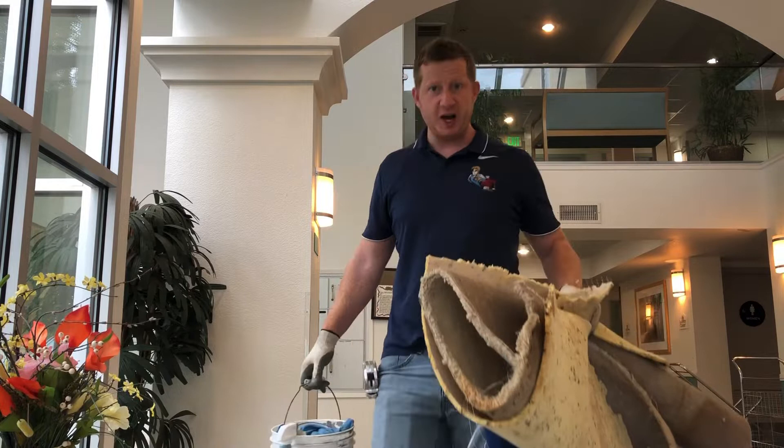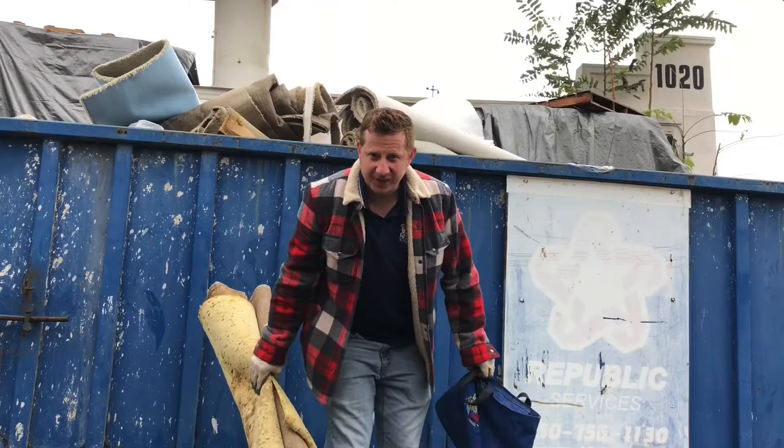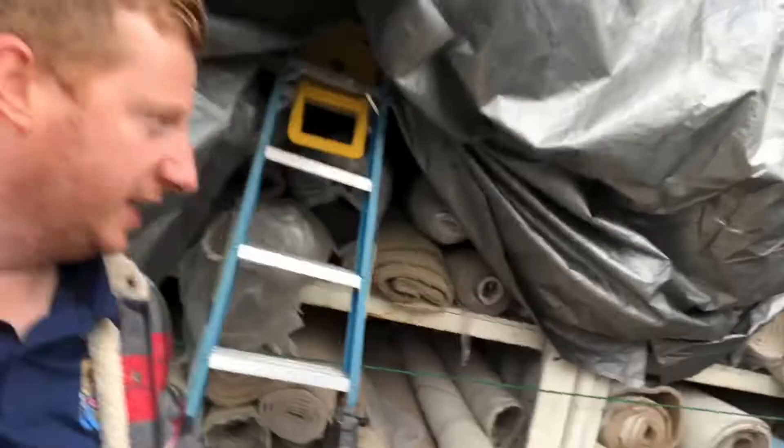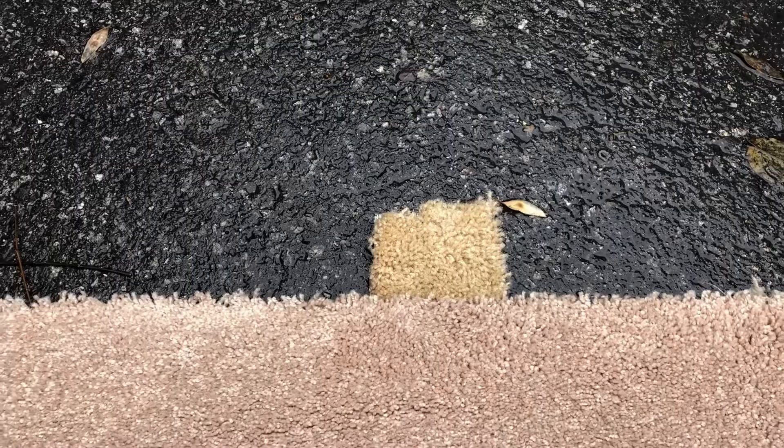I've got this little carpet and pad sample from the job and I'm going to go match it at my favorite carpet store. Just got here at Off Price Carpet Outlet — going to check in with Ken and the gang. Let's take our piece and see if we get a good match. This one's looking pretty close, though we've got more of a rose tint on the spare carpet. You never get a perfect match, but this will look good in the closet. We've got some remnant rolls that are cut off — just like that.